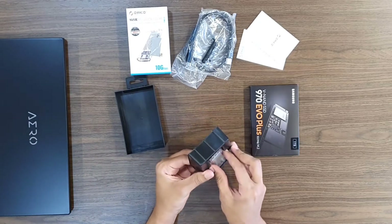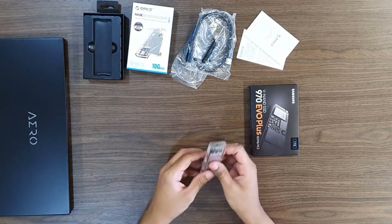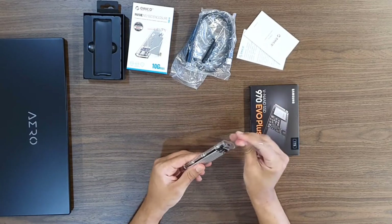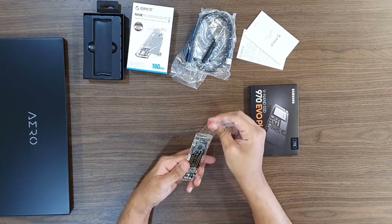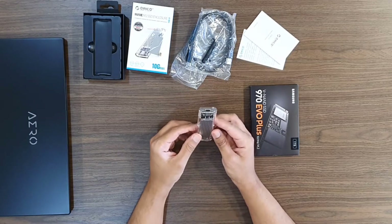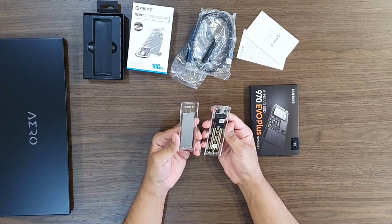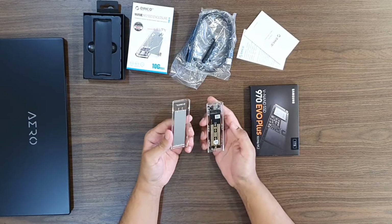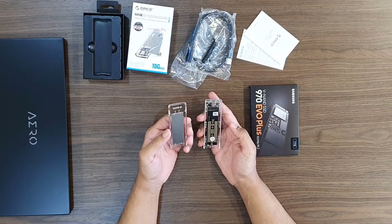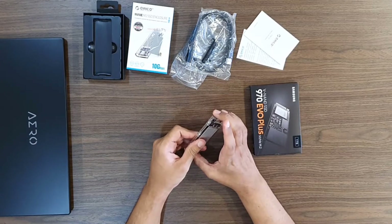And finally, the star of the show — the transparent enclosure. After removing the plastic wrapping and sliding the enclosure open, I immediately notice the aluminum heatsink on the top cover and the connection board in a cool transparent plastic, which I really like.